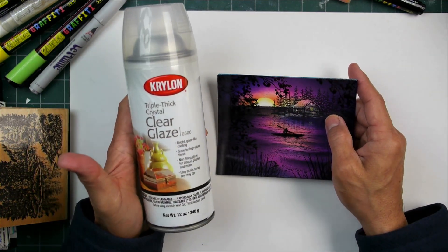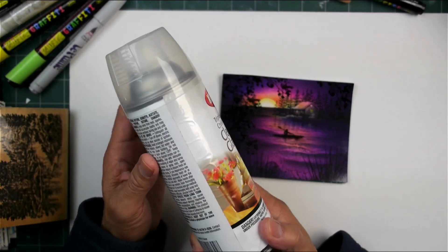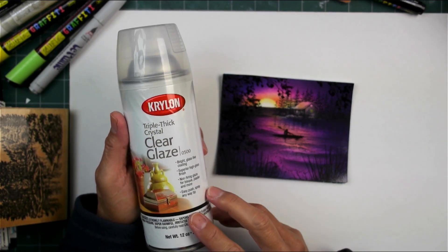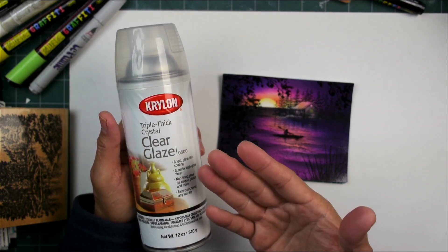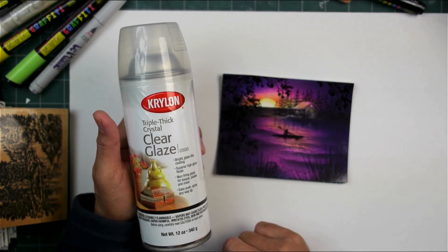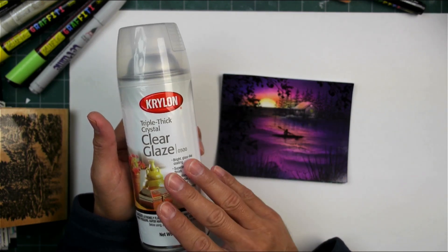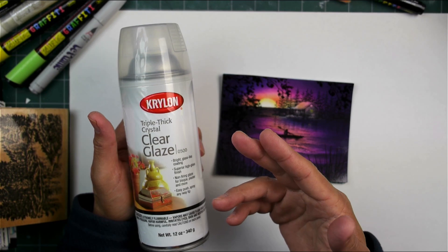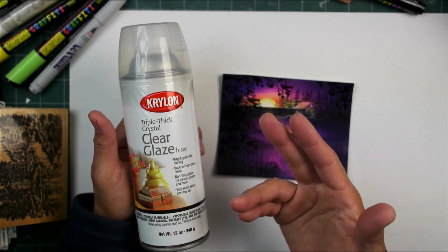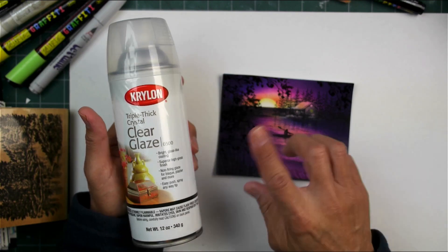I purchased a three-pack of this spray, maybe two or three years ago. I had used it once and I thought it was okay, but it really gave, just as it describes, a triple thick layer of acrylic coating on top of my pieces. It looked pretty good, but I was getting some drips because it was so thick. I was used to using the Krylon UV-Resistant Clear, Krylon Crystal Clear, spray fixatives in the past, so this one required a different technique in terms of spraying.